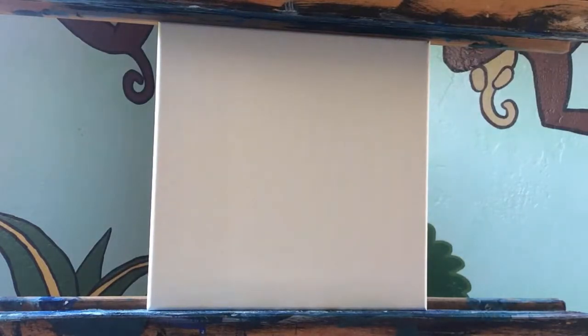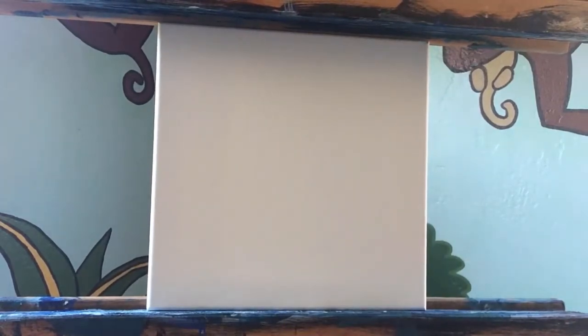The first thing you want to do is give your canvas a base tone. For this sunflower painting, I'm going to use a light cobalt blue. I'm using Liquitex cobalt blue — you can use any brand to fit your budget.